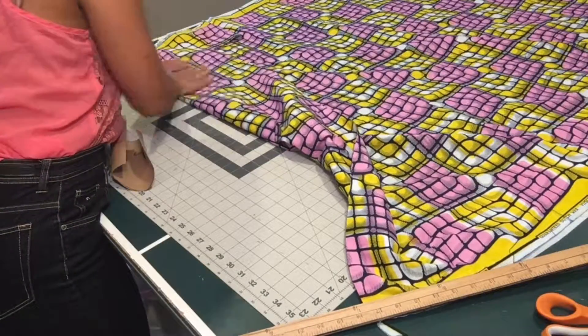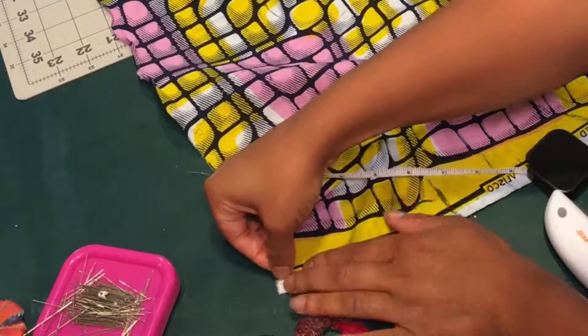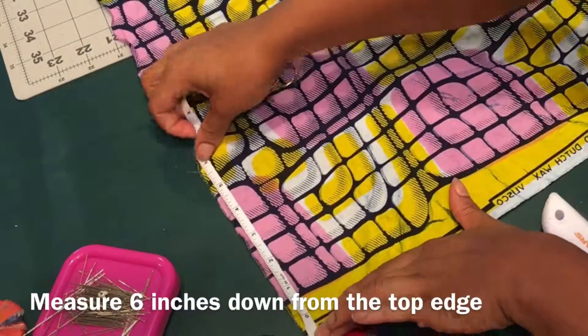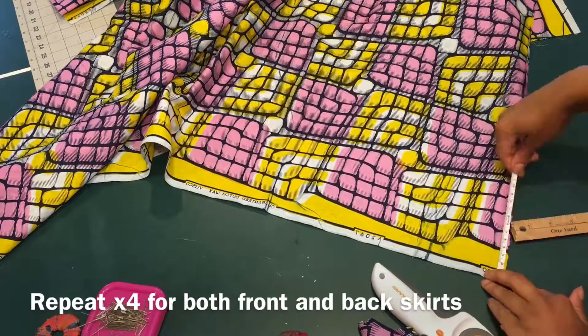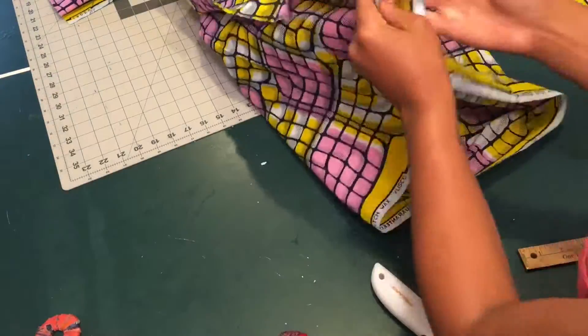I flip my fabric over so that when I cut it out I can get four pieces of the pocket. I measured down for accuracy six inches so I would know where to place the top of my pocket bag.